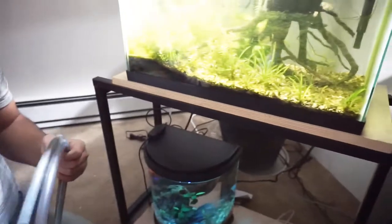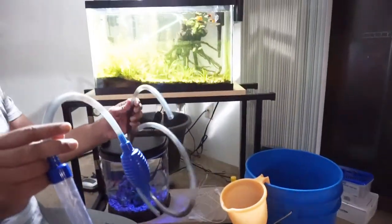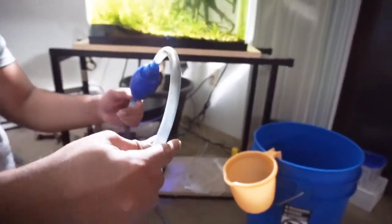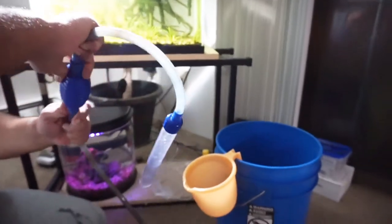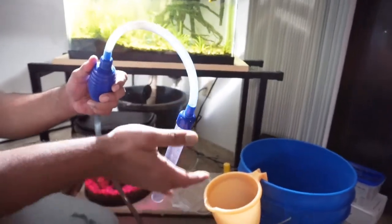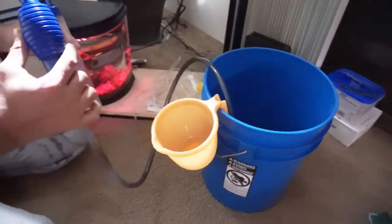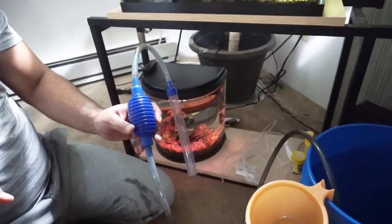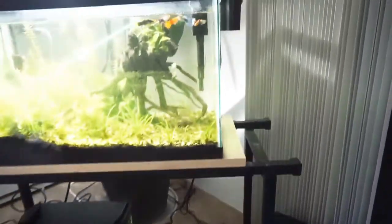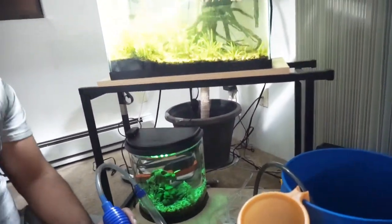Let's start. This is our manual siphon — this is a siphon, this is a pipe, and this is a pump, meaning a manual pump. We are going to use this. The water is siphoned out into a bucket. The most important thing is to keep the level of the fish tank higher than the bucket — if the fish tank is below, the water will not be able to reach the bucket.